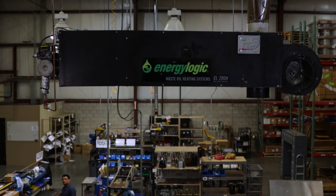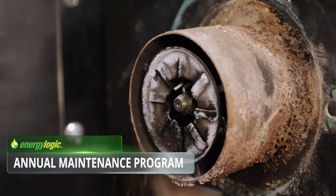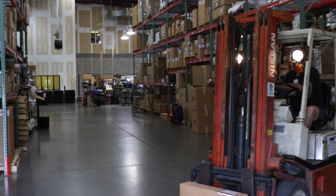Maximize the efficiency and lifespan of your waste oil heater or boiler by taking advantage of the EnergyLogic Annual Maintenance Program. We'll send you special packaging with a prepaid return label to ship your burner directly to our warehouse.